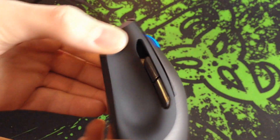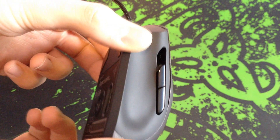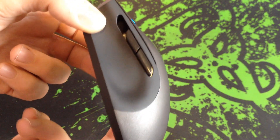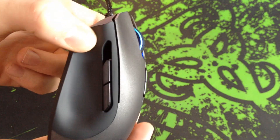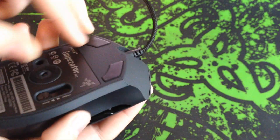On the left are these buttons for forwards and backwards in your browser, but they can be set to whatever you want in the Razer PC software. It can be really useful — I know a lot of people that use that as the push-to-talk button for TeamSpeak.